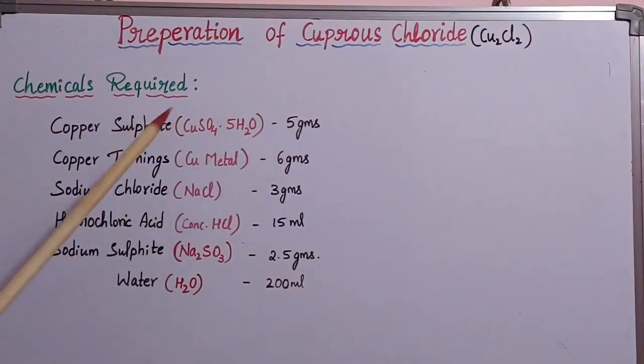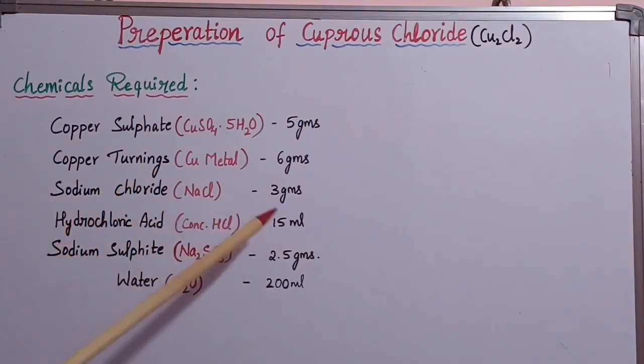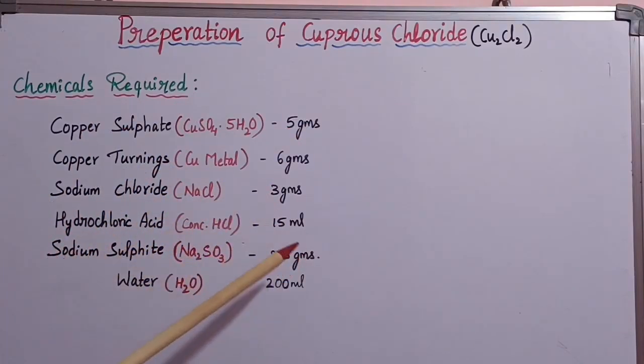Let us see the chemicals required for this preparation method: copper sulfate 5 grams, copper turnings 6 grams, sodium chloride 3 grams, hydrochloric acid 15 ml, sodium sulfite 2.5 grams, and distilled water 200 ml. You can double the concentration of these chemicals in order to get more yield.